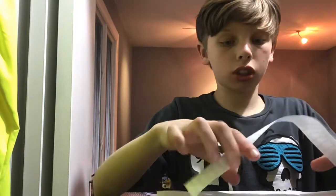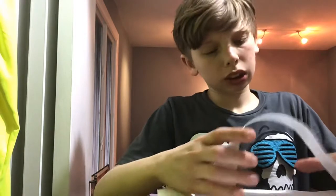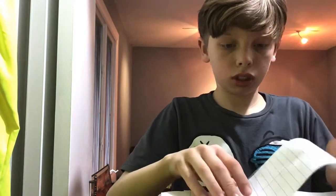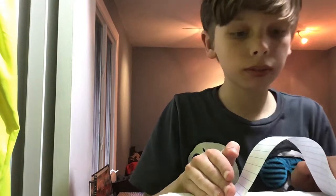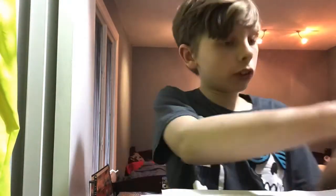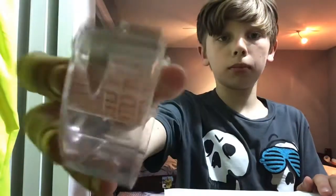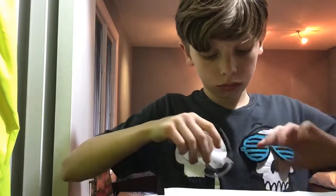Now, measure it. Is that big enough? For me, it is. So that's when you guys are going to grab your tape. Just a little piece — not too big.